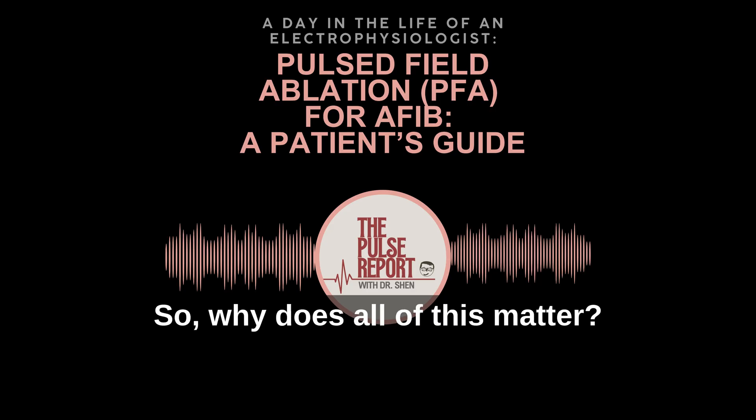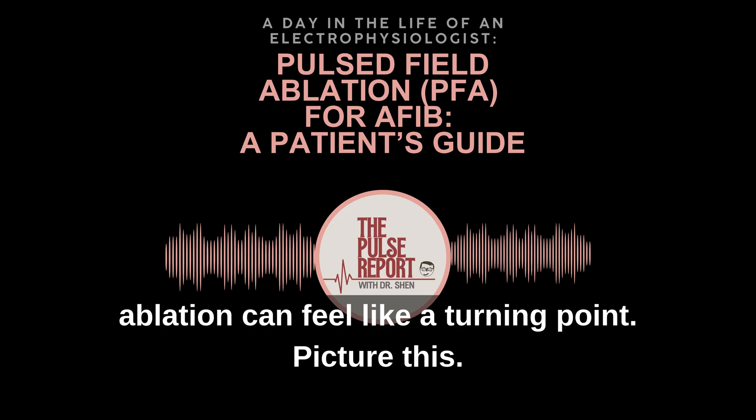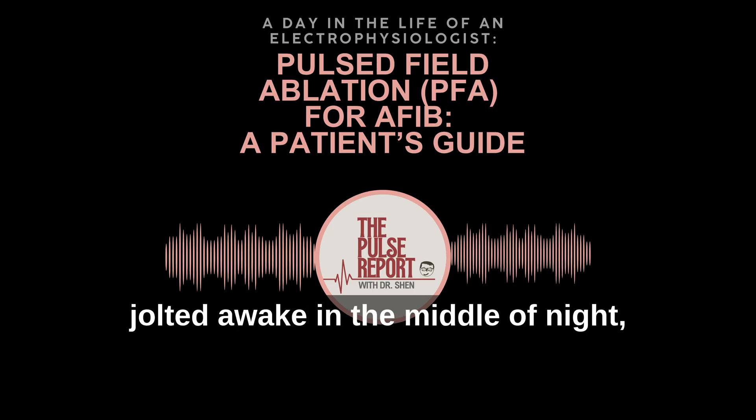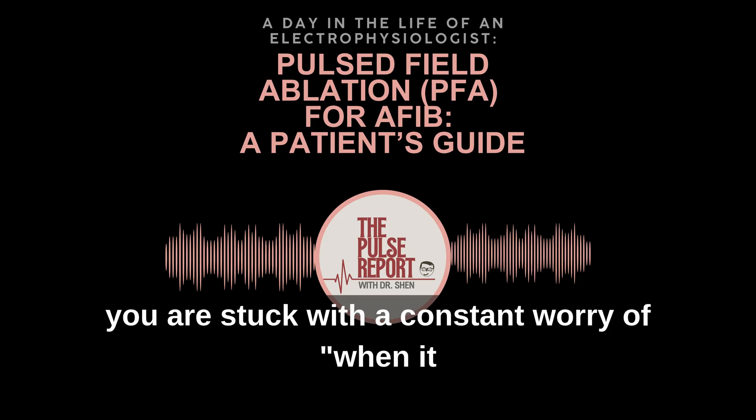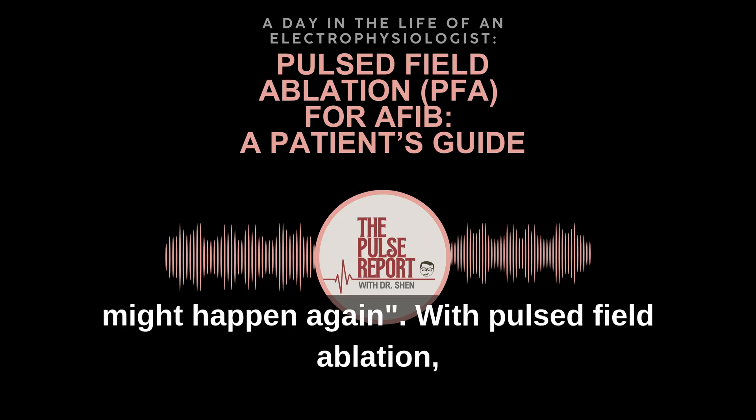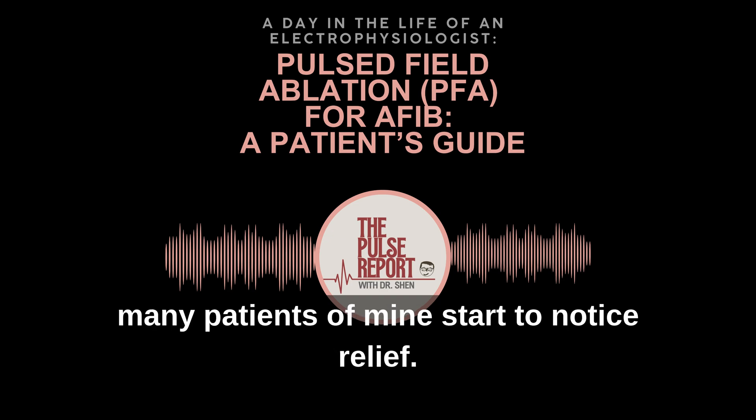So why does all of this matter? For many people, ablation can feel like a turning point. Picture this: you're jolted awake in the middle of the night, your heart racing out of control. Without proper treatment, you're stuck with a constant worry of when it might happen again. With pulsed field ablation, many patients of mine start to notice relief.